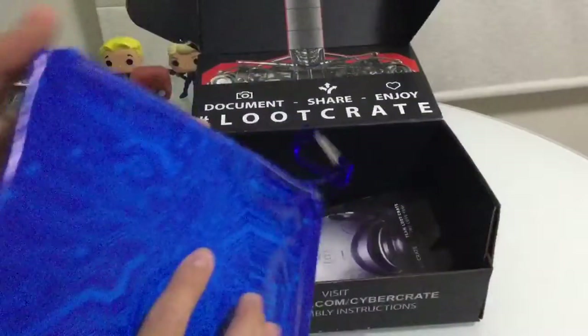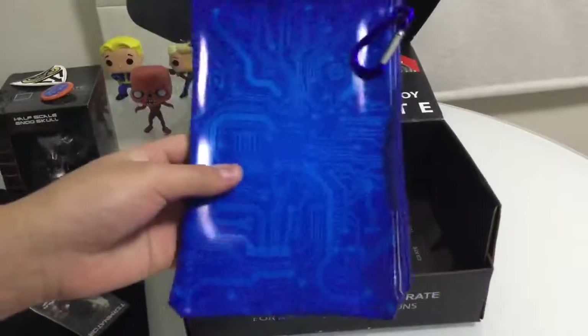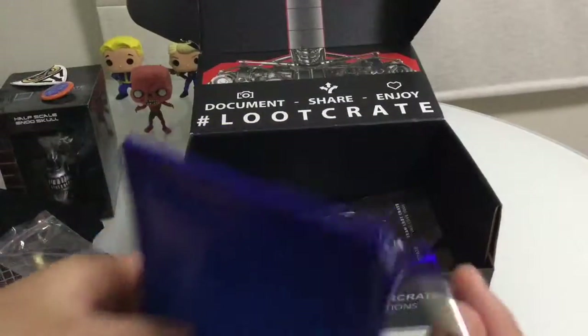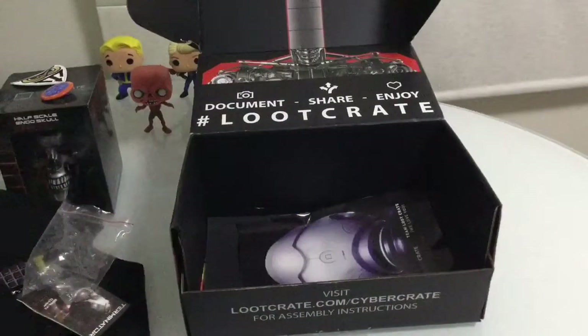Next we got a pencil case. I'll just keep this for other stuff - you could put the Terminator thing on that tag.